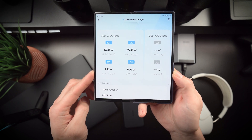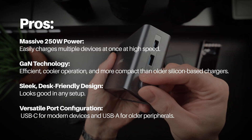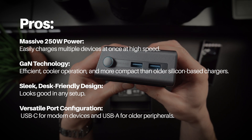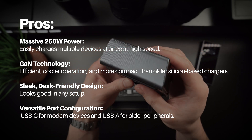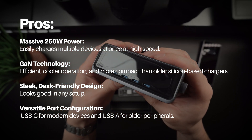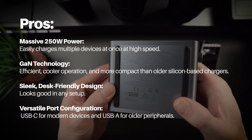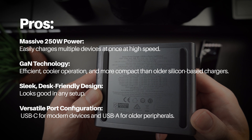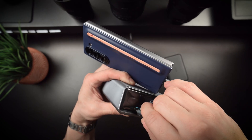No product is perfect, so let's break down some pros and cons. The Anker Prime 250-watt easily charges multiple devices at once at super high speeds. That GaN technology is definitely more efficient, runs cooler, and is a more compact solution than older silicon-based charging systems. It's a super sleek, desk-friendly design that looks good in any setup, and the versatile port configuration — USB-C and USB-A — is definitely an added benefit.